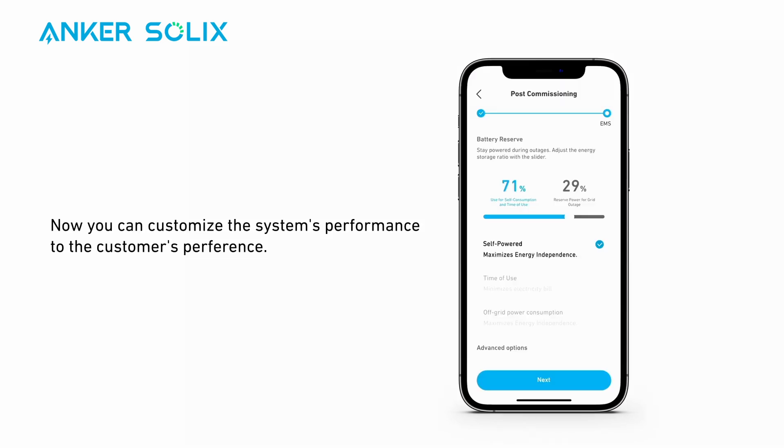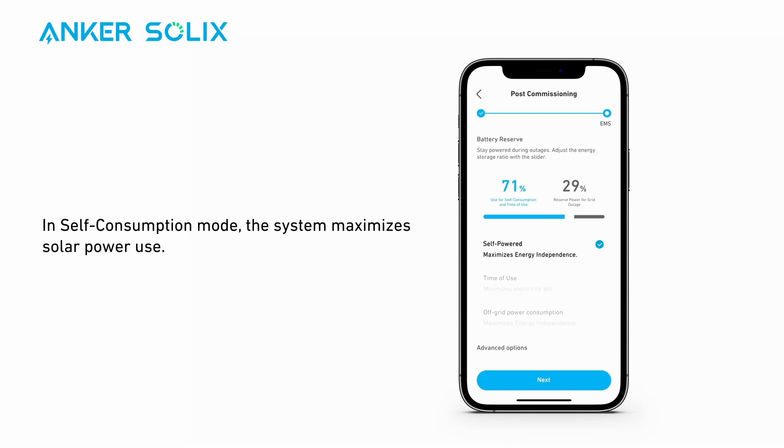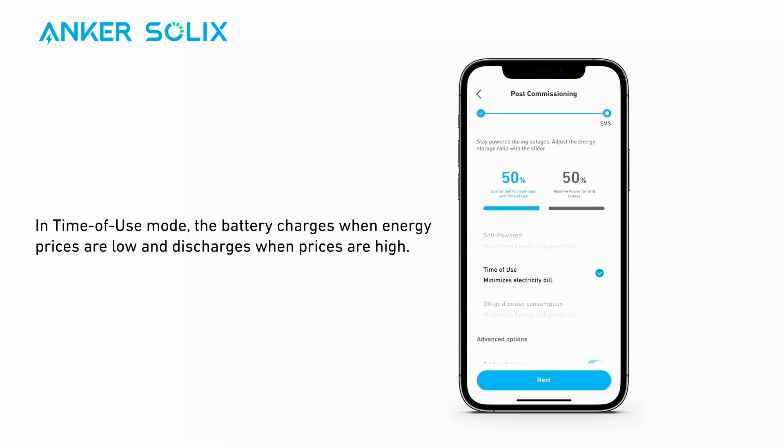Now you can customize the system's performance to the customer's preference. There are three modes to choose from. In Self-Consumption mode, the system maximizes the use of solar power, reducing grid power usage. You can also adjust the Energy Storage slider to customize exactly how much power is used and stored. In Time of Use mode, the battery charges when energy prices are low and discharges when prices are high.